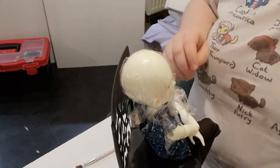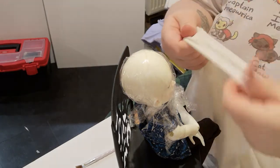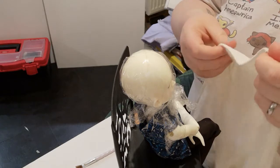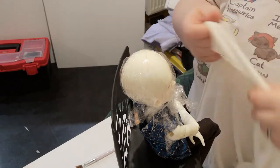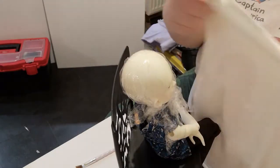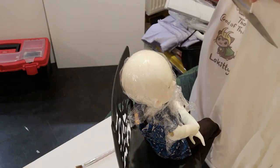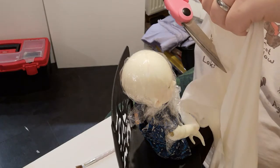You'll then need a stretchy fabric such as nylon or jersey. Something like thick old tights or a t-shirt will work fine, but keep in mind the color of the wig you'll be making. We used white as it's for a pale blonde wig.